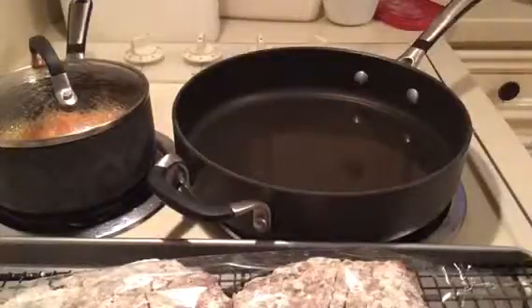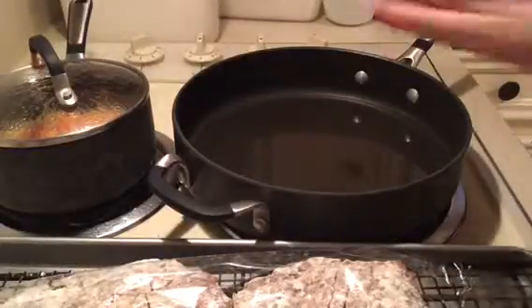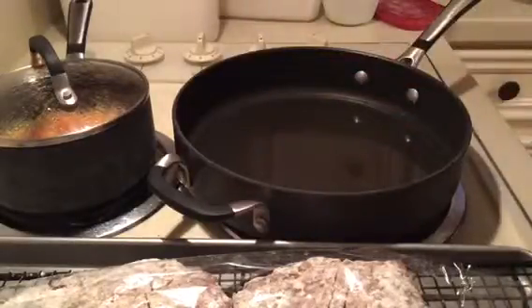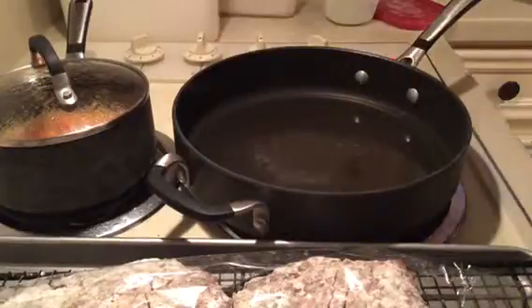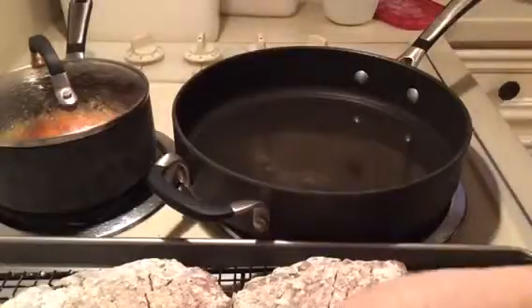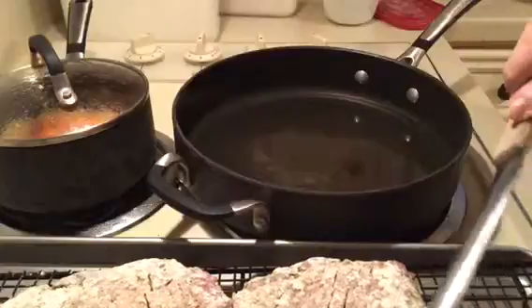Now we're ready to cook the steaks. The first thing you want to do is put about an inch of oil in your skillet and heat that up on about medium to medium-high heat. A good way to test your oil is to take a little bit of flour and just drop it in — ideally the temperature you want your oil to be when frying is about 375 degrees.